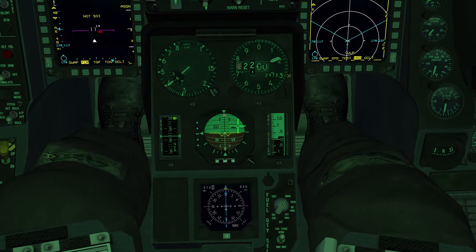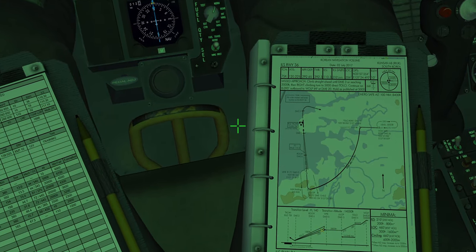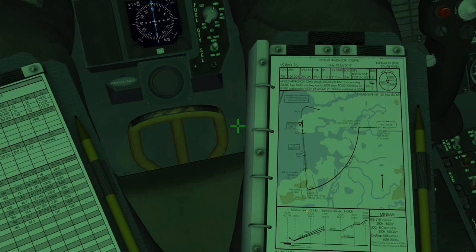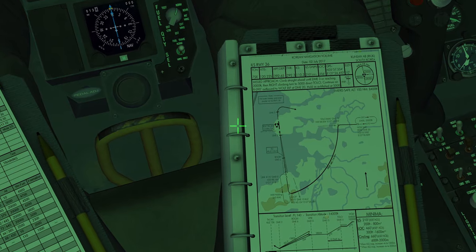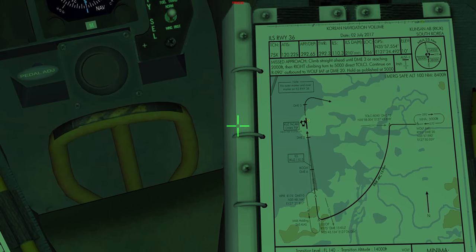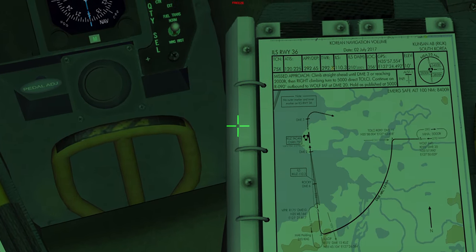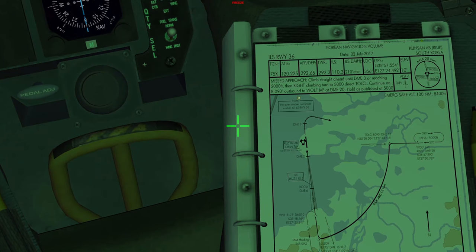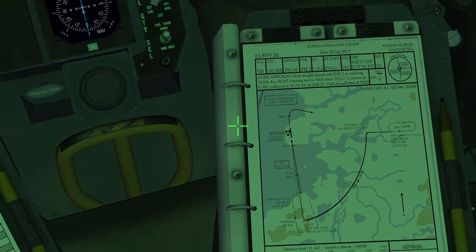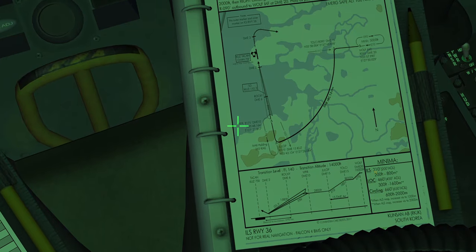Right now we are around Chulop at 2,200 feet — a bit too low, but that's okay. We're going to continue straight until we intercept the localizer and glide slope, then follow it down. There's a lot of important information on the chart. First, the ILS frequency is 110.3. We have the TACAN channel for Kunsan — that's 75X. We have the airbase frequencies and the localizer at 356 degrees.